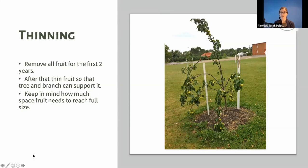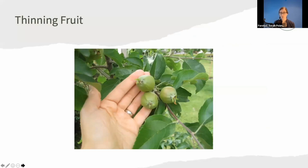When thinning apples, if you have a cluster of five I'm pretty harsh — I thin it down to maybe two, pulling off the little fruitlets so every apple has room to grow big and has the energy to be sweet, delicious, and ripe. When thinning apricots, think about how big they grow when mature and ripe — they won't have room if you leave too many. That's another reason you need to thin.